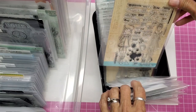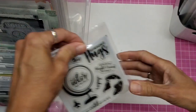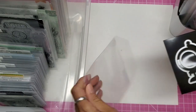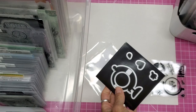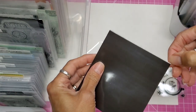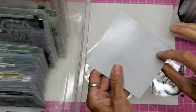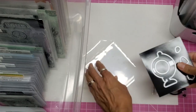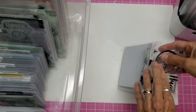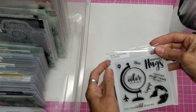For the smaller stamp and die sets, what I've done is use a magnetic sheet. I order them in 8.5 by 11 size sheets — they're backed with a sticker so you could put it on cardstock or chipboard. I'm just leaving it as is. That creates a nice white front so that when I put the stamp set in here it looks like I have white cardstock in there.